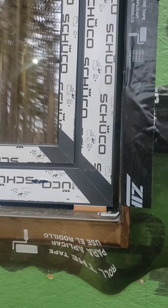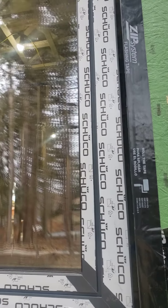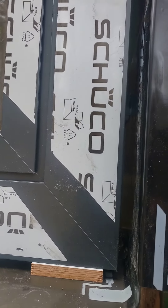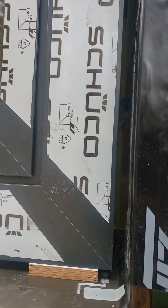These are Shuco triple glazed windows. This is their anthracite gray, which is probably about an 80% black.